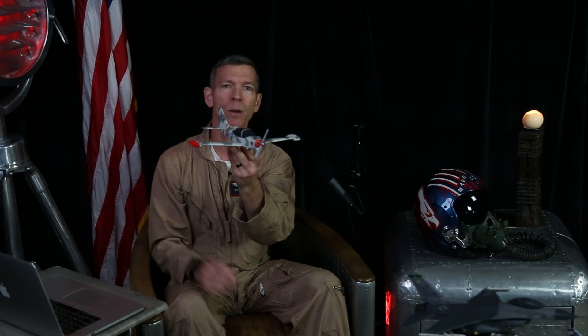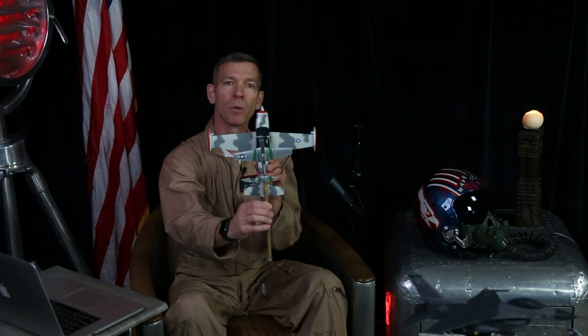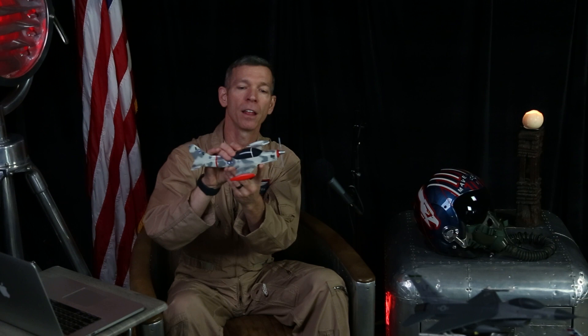I have a handmade wooden model of the Marchetti SF-260 right here — not a perfect scale but pretty close. What I love about the airplane is how closely it resembles the wing design and shape of the P-51 Mustang, but in a two-seat side-by-side configuration rather than tandem.